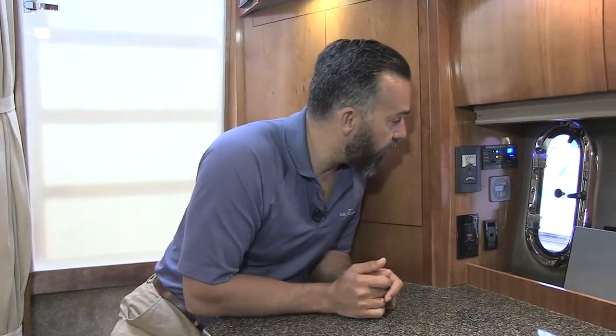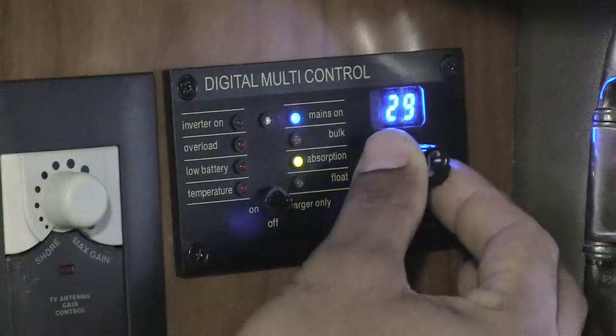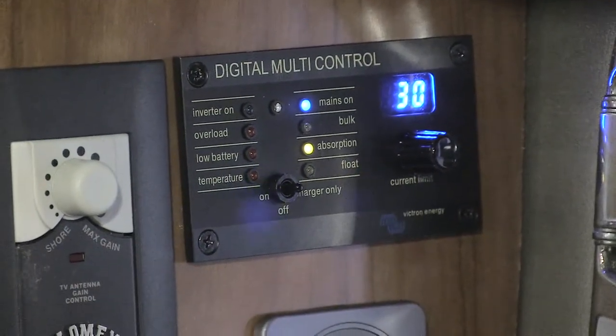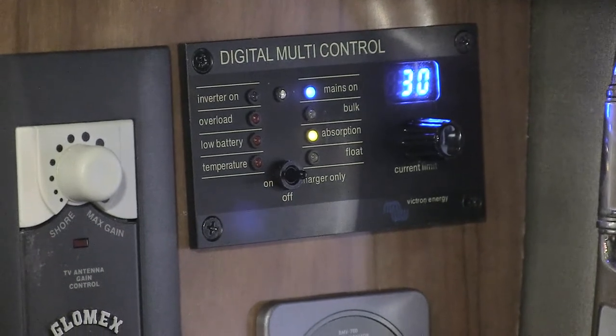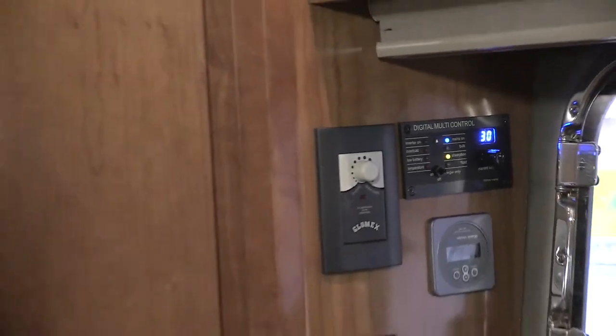The other interesting thing about this remote panel is that it makes it really easy to dial in what the AC input is coming into the shore power receptacle. Your boat might have a 50-amp or 30-amp receptacle, but sometimes you might be connecting to a dock that only gives you 15 amps. So you want to dial that back in — it's a way of telling the inverter charger we don't have that much power coming in, so instead of blowing the breaker and overloading the AC input, this lets you dial it back to avoid nuisance tripping on the inverter charger.